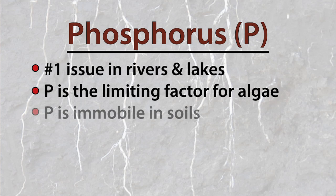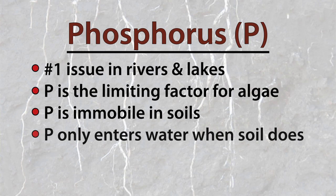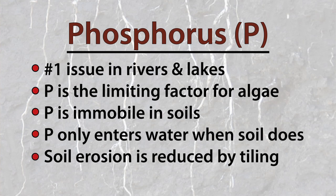Phosphorus, however, is virtually immobile in soils. The only way it can ever get into a body of water is if the soil that holds it also moves into the water. Obviously, when erosion is reduced by tiling, phosphorus movement is reduced as well.